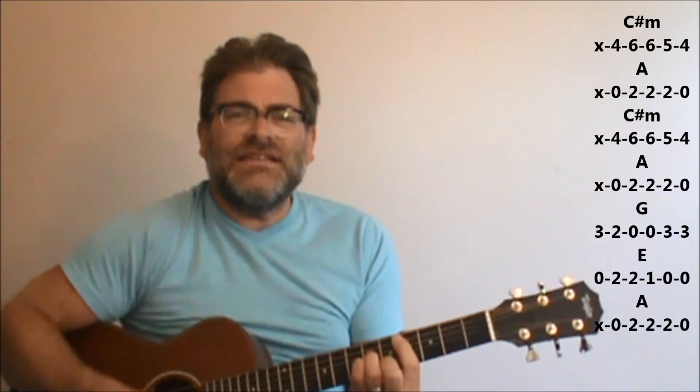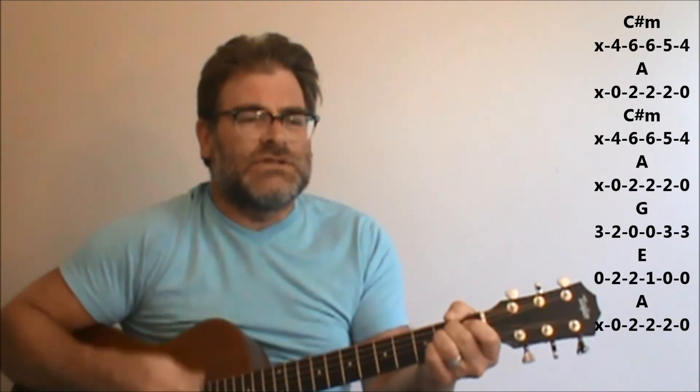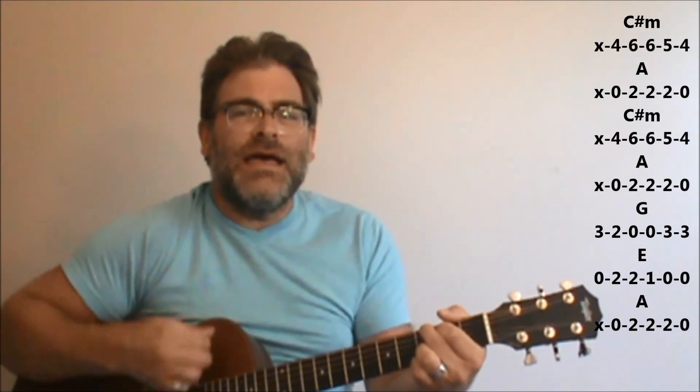Here's your next change — you're going to go to C sharp minor. 'Running just as fast as we can.' A, back to C sharp minor. 'Holding on to one another's hands.' A to G. 'Trying to get away into the night.' Back to E. 'But you're all around me, tumble to the ground and then we sing.'